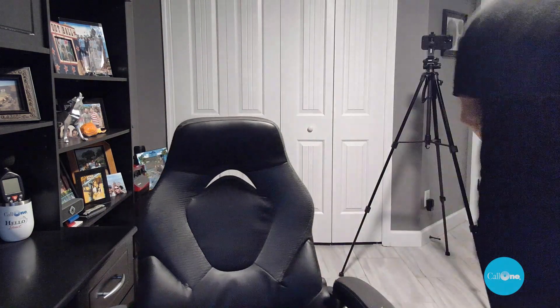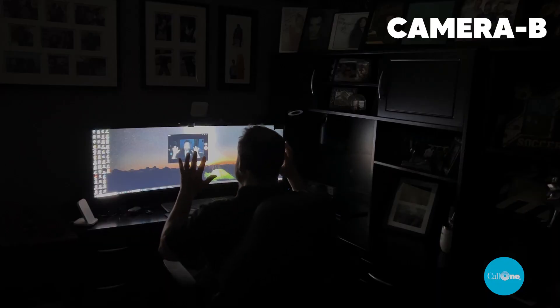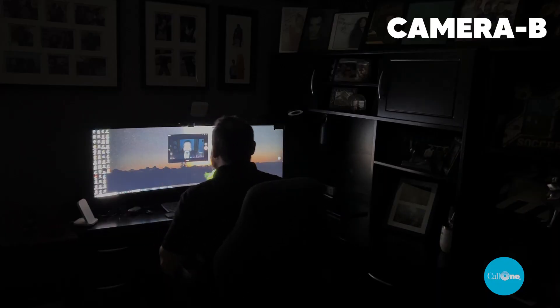Now I'm going to go turn off this light over here. So now I am back. This is what it would look like if you were using the EPOS Expand Vision 1 in a low light environment. I don't know how it looks to you, but it's kind of funky.